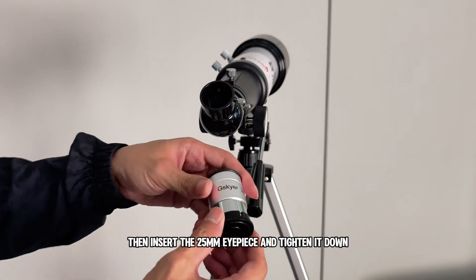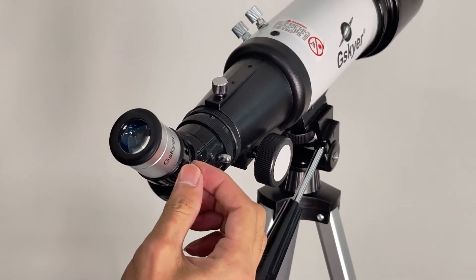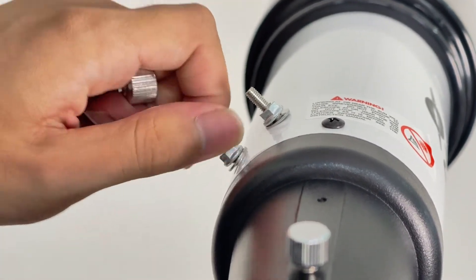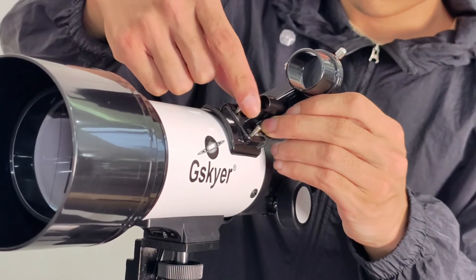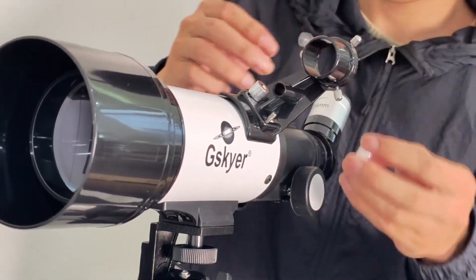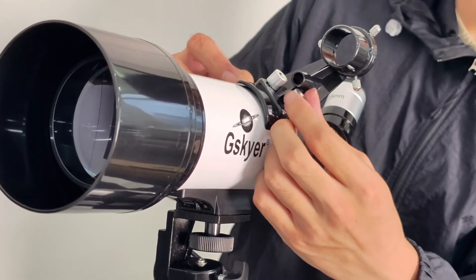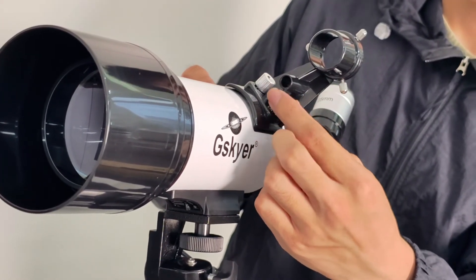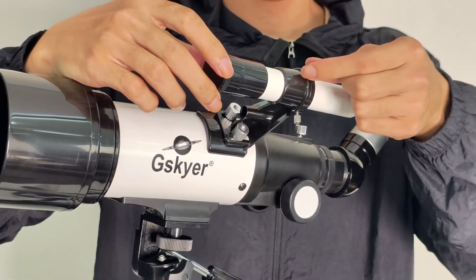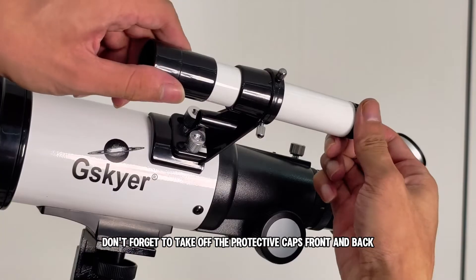Then insert the 25mm eyepiece and tighten it down. Tighten the screw here. Now let's install the finder scope — remove the screws on the tube, place the bracket, then screw it back on. Slide the finder scope into the bracket and tighten it down. Don't forget to take off the protective caps, front and back.